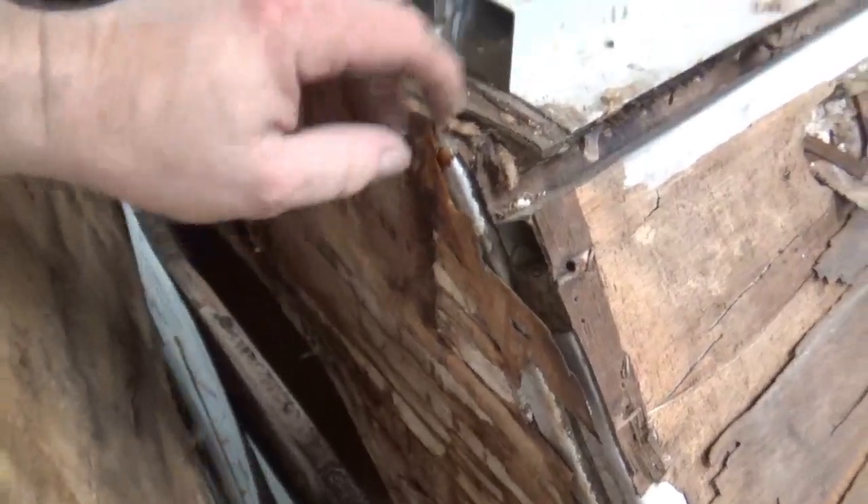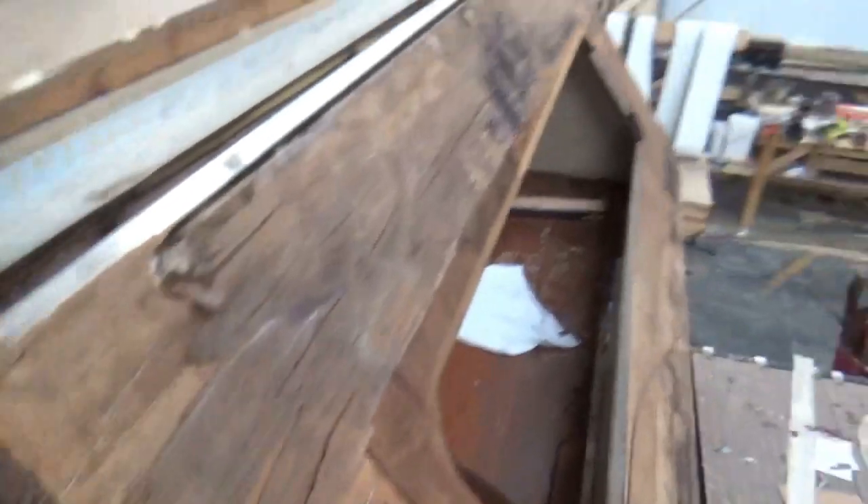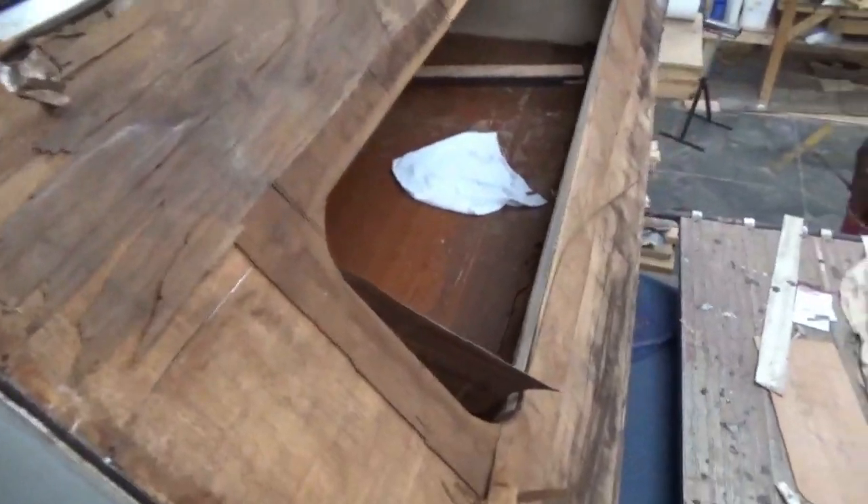And if it gets really bad, then obviously the inside will have that problem as well too. So that's where we're at with it. We're going to take this apart and start rebuilding it and getting it back together. You can see some of the rot already down there. This is the inside of the bunk — we're going to redo all those pieces in there.